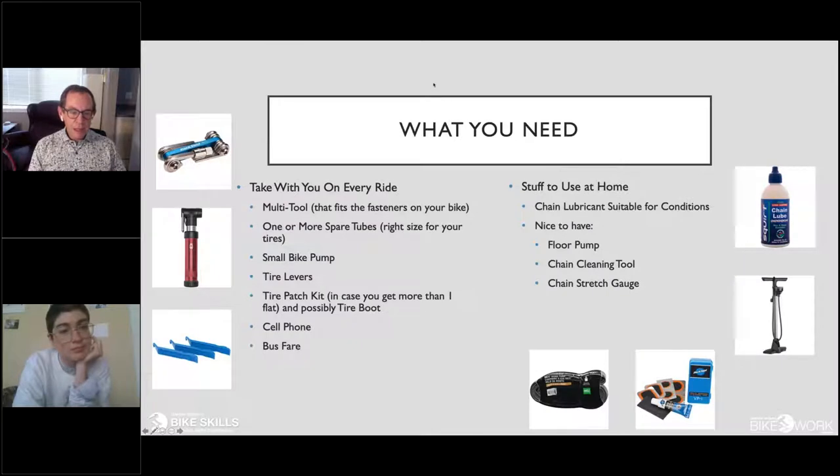When you go out and ride, there are things you want to take with you on every ride. Some important ones: a multi-tool — with the ability to handle most of the fasteners on your bike, though it needs to match your bike type — and a mini pump, so you can pump up your tires should one lose air by the side of the road.